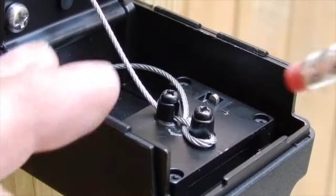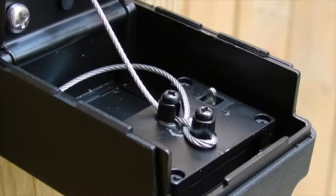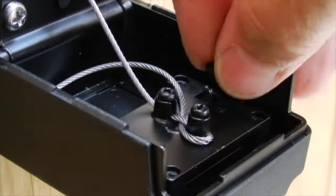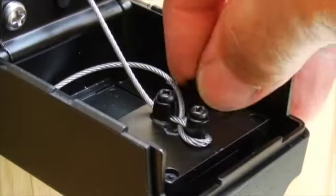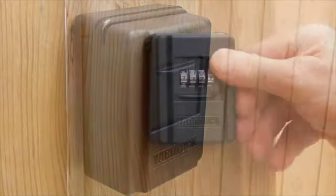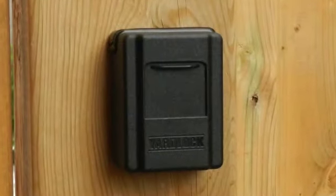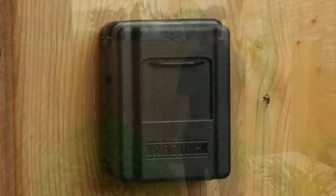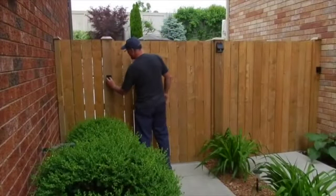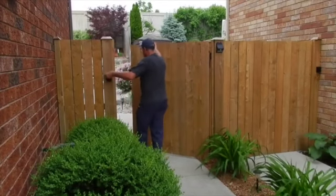Now open YardLock and push the lever back up and to the right to its original position. Then reinstall the rubber block and close YardLock. Now scramble the dials to lock YardLock and close the weather guard cover. Your code is set and ready to use. To change your code, repeat steps 10, 11, and 12 starting with your current code.